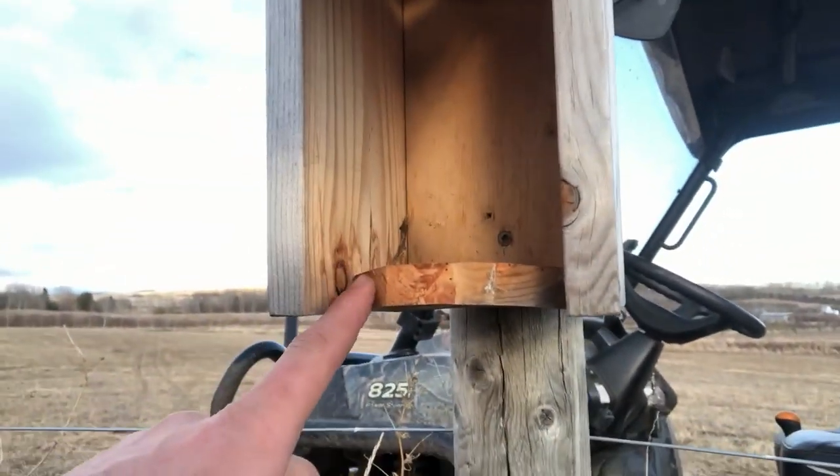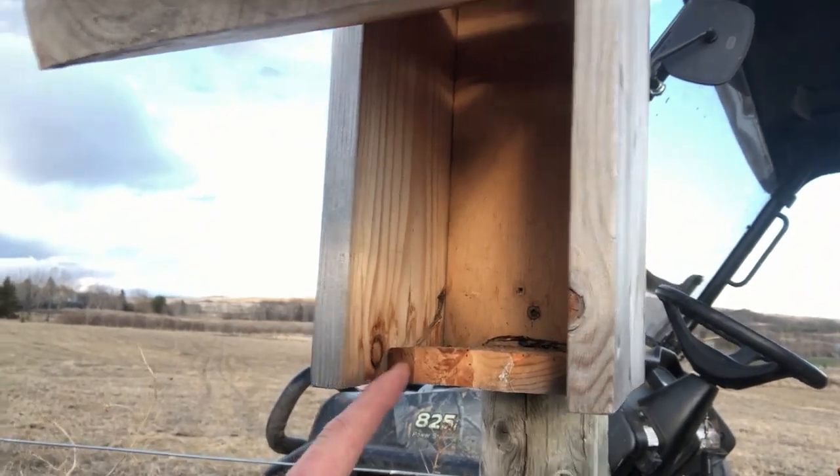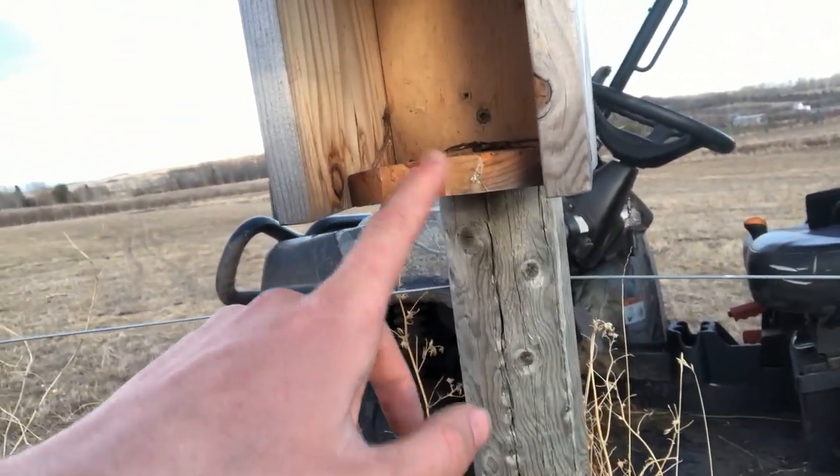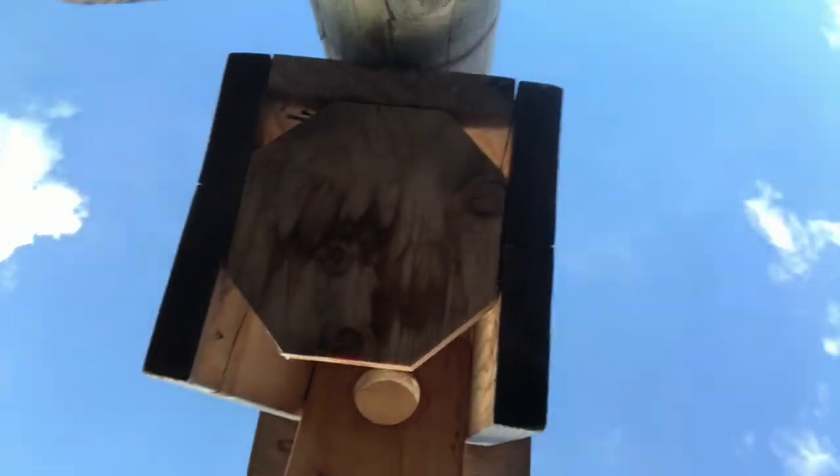Another really important piece is to make sure the bottom isn't sealed off. He made some really complicated octagon shape in the bottom - that's very unnecessary and would make it a lot more complicated to build. You could just cut off a single corner to get airflow, or in case water got trapped in there you don't want the birds to drown.